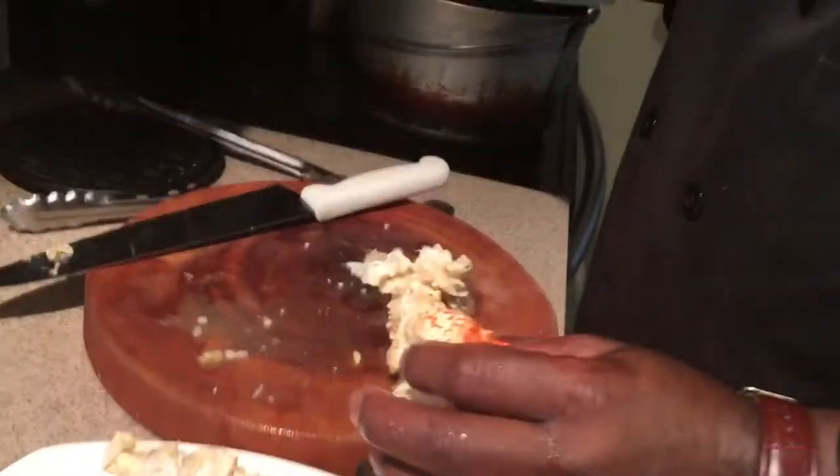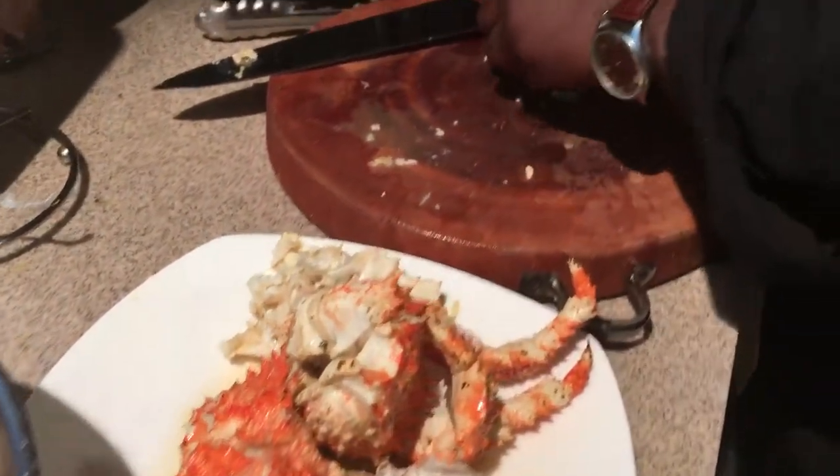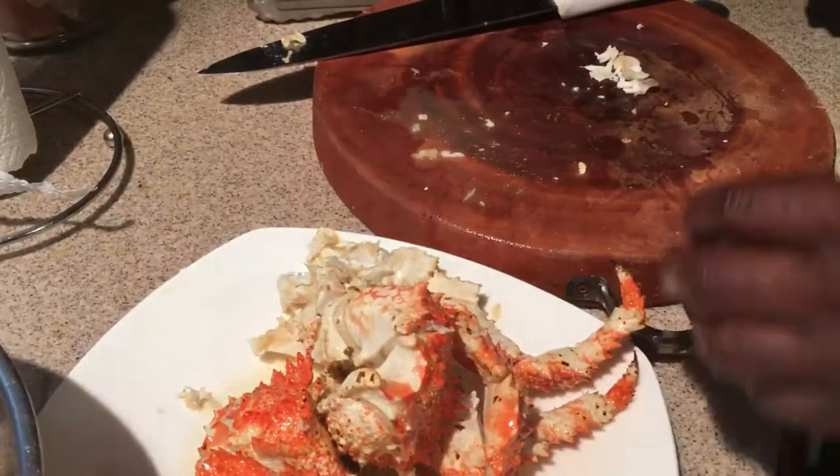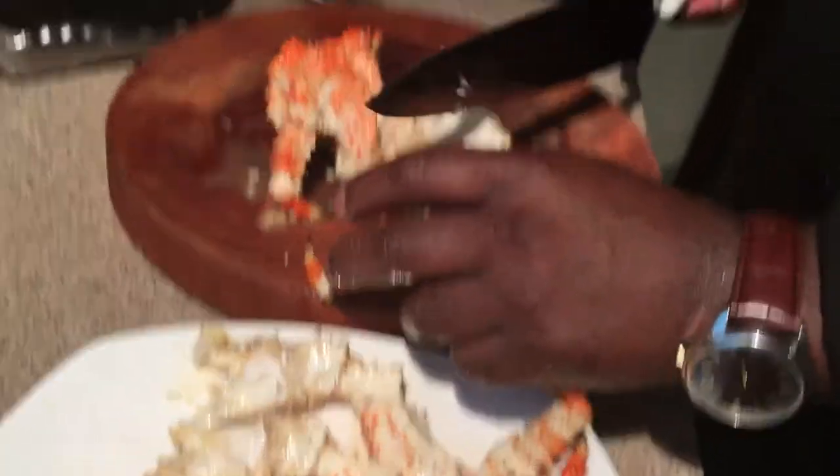There's a little piece of meat right here. Oh my gosh, that is absolutely delicious, guys. It is second only to the Alaskan king crab — that meat is so sweet, it's so sweet.